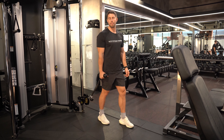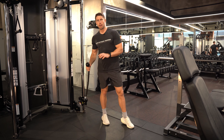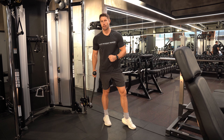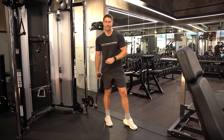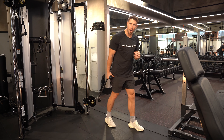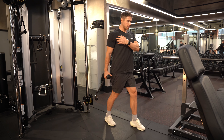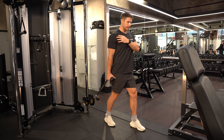Rope hammer curl from behind. I've pulled the dual rope through so I've just got one bit to hold on to. Cable is set at its lowest point. I'm going to take a staggered stance with my working arm, leg back — nice and stable — and there's a really big stretch in the biceps here.